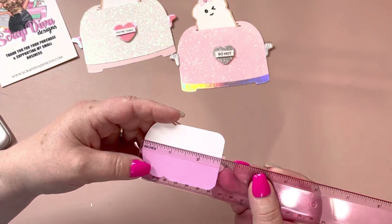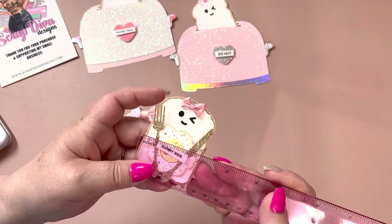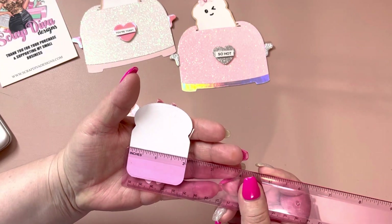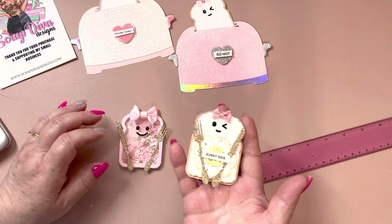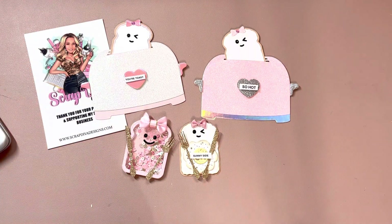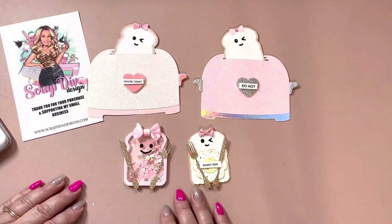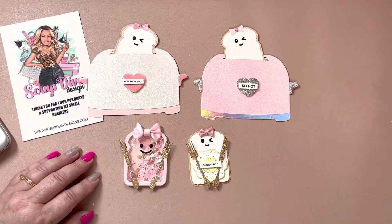The little toast is two and three quarters inches — just a hair over two. Such cute little embellishments. That is my project share for Scrap Diva Designs. I'll leave the links down below to both of these die sets. I do have a coupon code — it's DIVINA10 — if you want to save 10% off your order. That's it! Have a good day, guys, and thank you so much for watching. Bye bye!